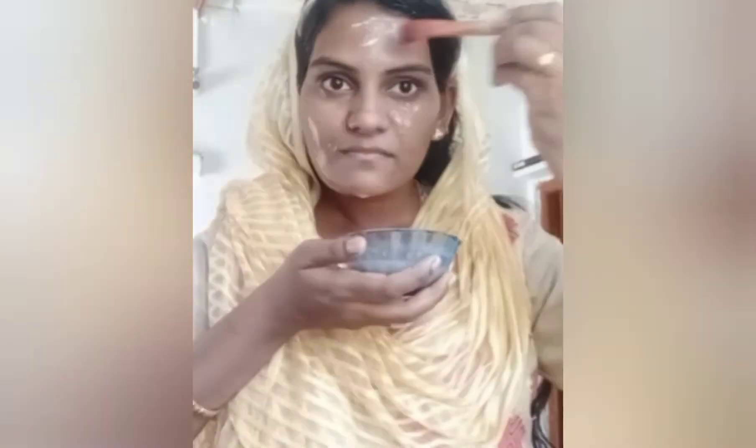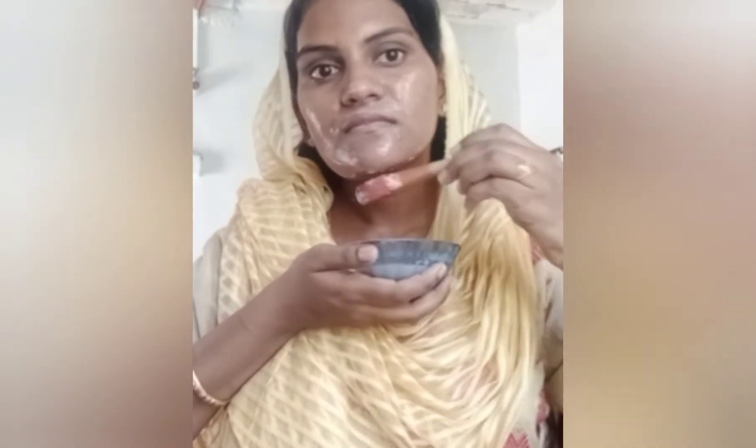What benefits are you going to get? First, you need to tighten your skin, open pores and your skin. You need to minimize your pores and control the oil production.